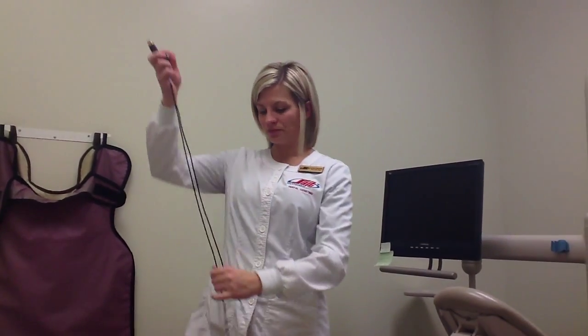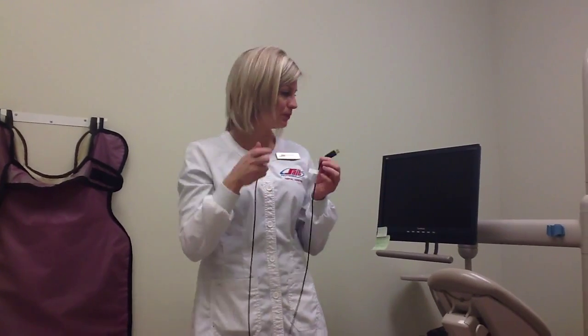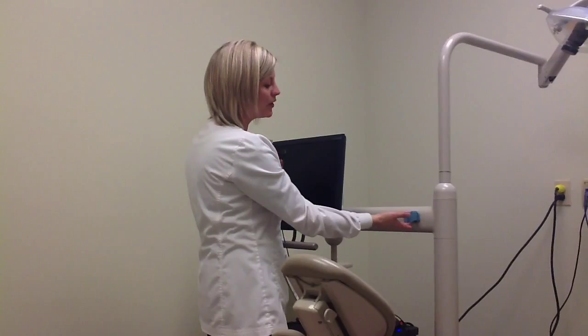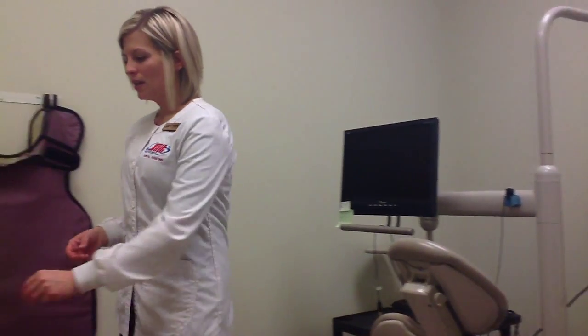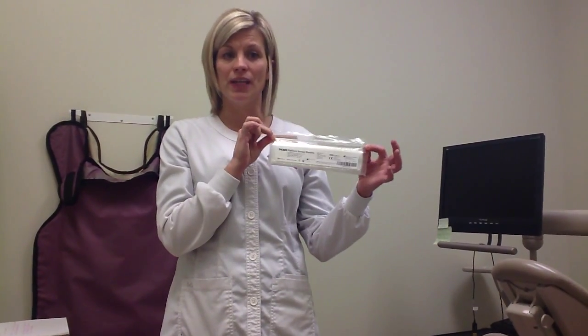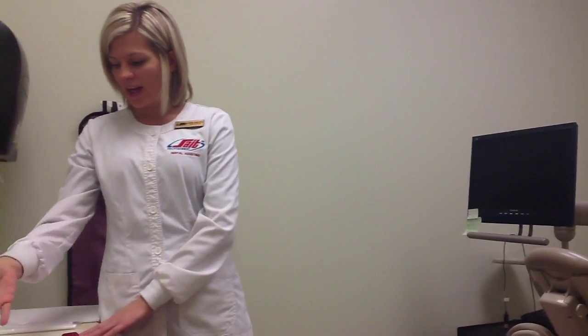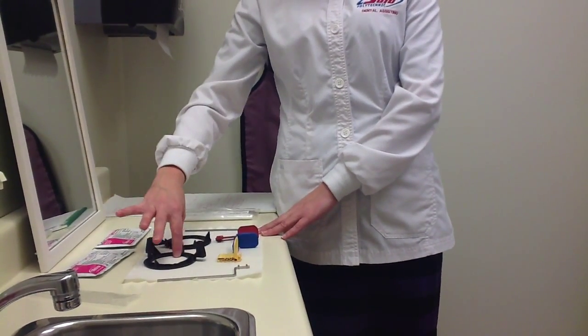Here we have a digital sensor — this is the Dexis brand, which we use at SAIT. We have three components: the digital sensor head, the cable or cord, and the USB connection that goes directly into the computer. We also have a caddy or holder — a garage for our sensor head — to help keep it safe. We'll also be using a barrier, also called a sensor sheath, which is specific to Dexis. And we have our XCP kits, which are also specific to the Dexis brand — they are the ones with the black rings.